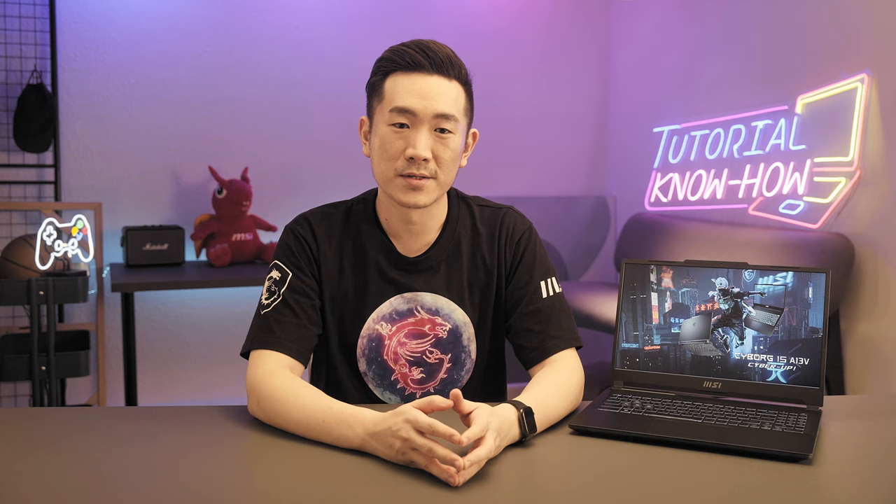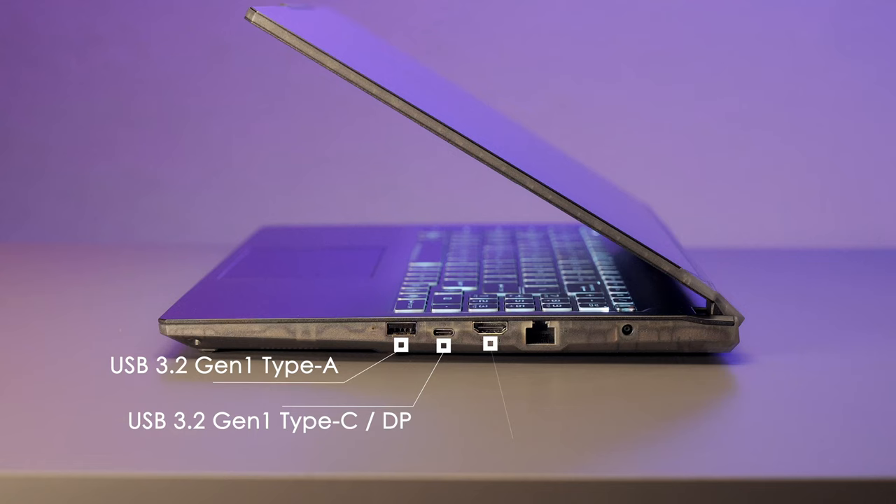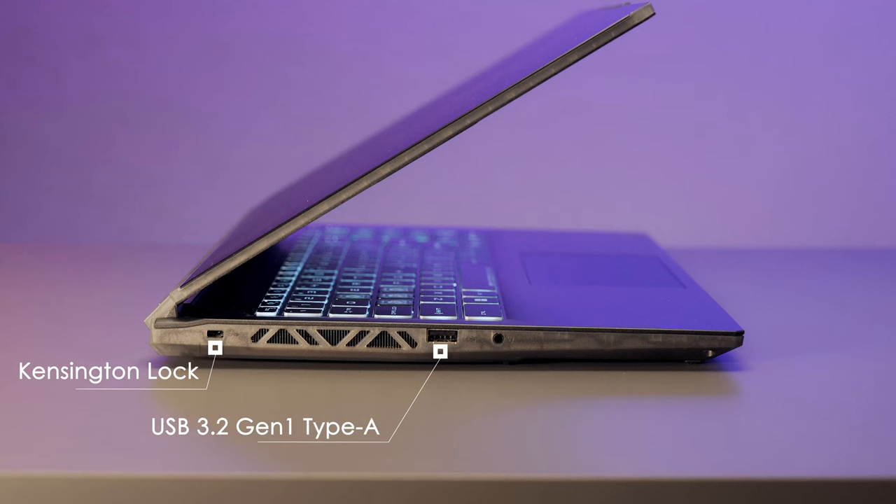The Cyborg 15 provides all the essential I/O ports, supporting two USB 3.2 Gen 1 Type-A, one USB 3.2 Gen 1 Type-C with DisplayPort, HDMI, Gigabit Ethernet for stable connection, a Kensington Lock to avoid theft, and an audio combo jack.